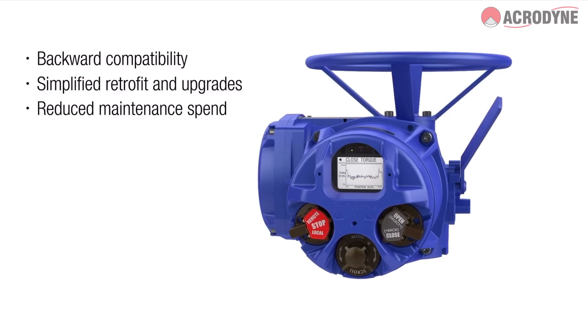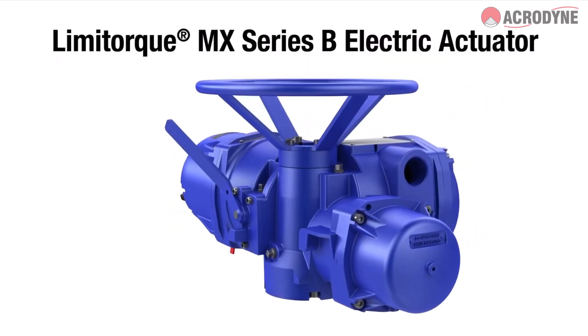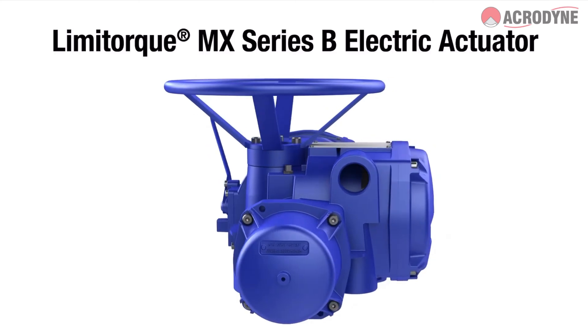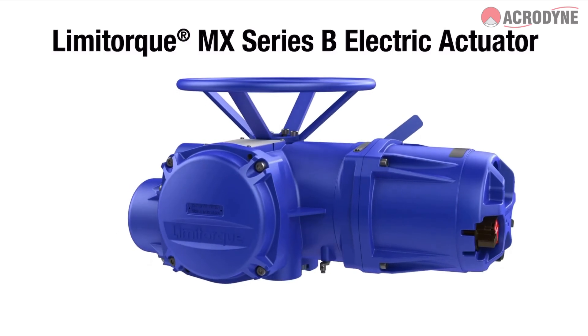Instead of replacing the entire actuator, with a Limitorque MX-B electric actuator you gain precision control, fast commissioning, powerful diagnostics, and dependable performance.